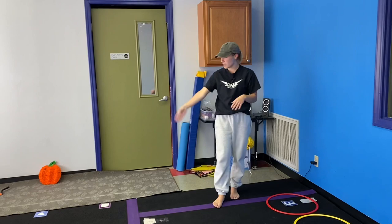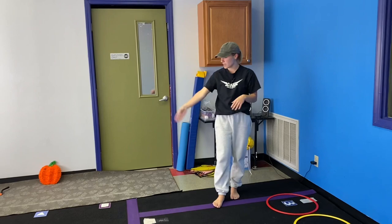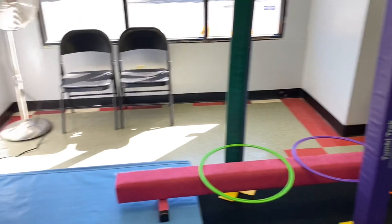So in our circuit today, we've got some ankle prehab, we've got some general balance and squat and stand, we've got some jumping on the balance beam, backward rolls, and practicing with our counting.